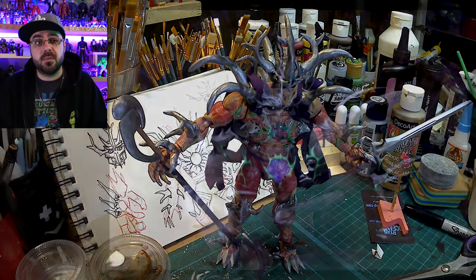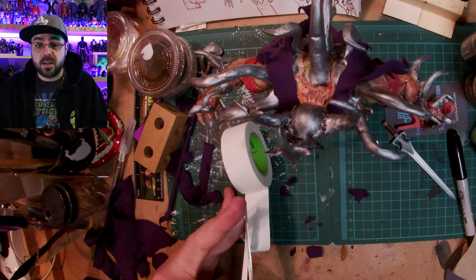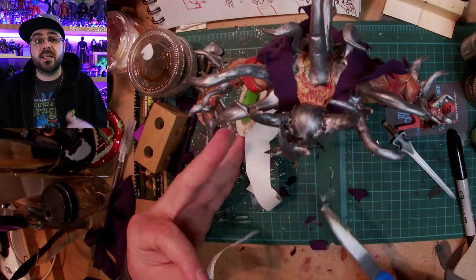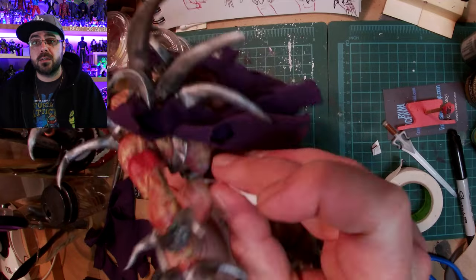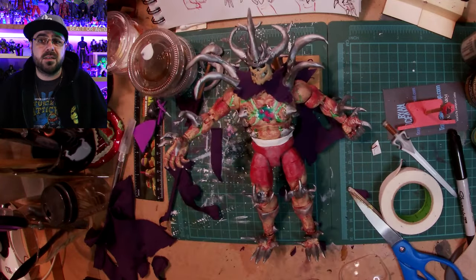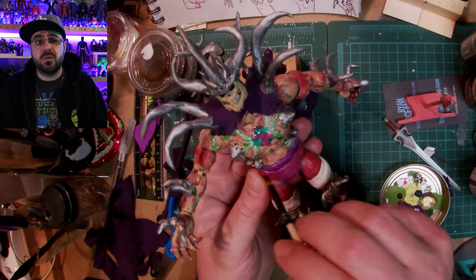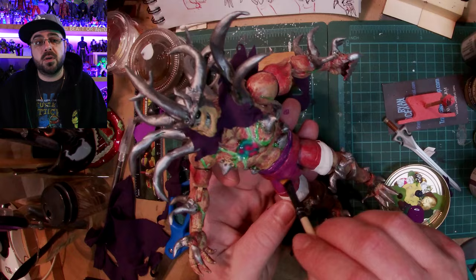Now he's nine inches — he wasn't before, even though when he was sold as Skelligod he was marketed as nine inches. I thought I was done but then I remembered I forgot his shorts, so I used hockey stick tape because he's got wraps around the top and bottom of his tight shorts to hold them in place, and they're purple so I painted them purple.